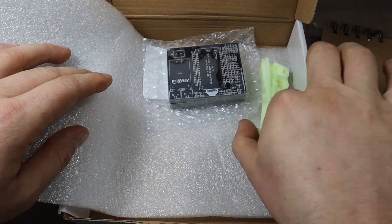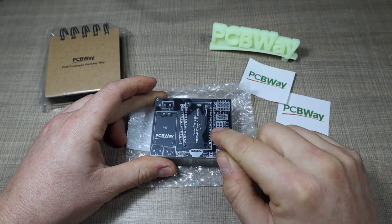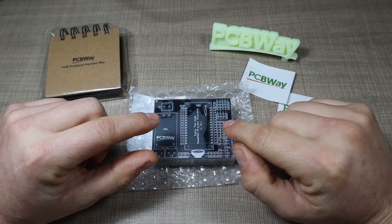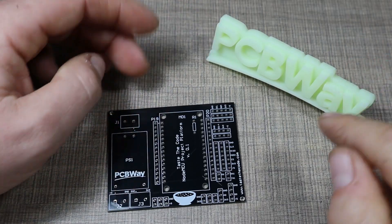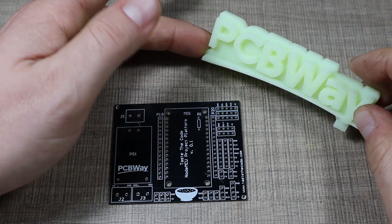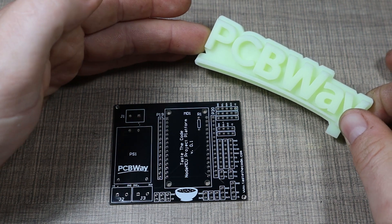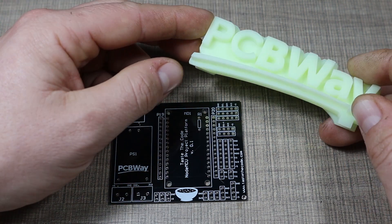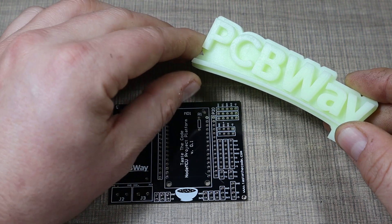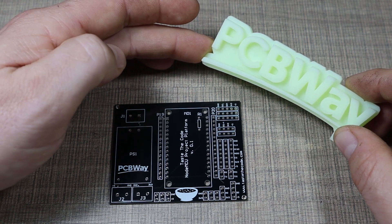I've partnered with PCBWay to create a project board that I can reuse for this type of project. PCBWay sent some awesome gifts, so I want to thank them for that and for always providing awesome quality PCBs. As you can see, PCBWay not only provides great quality PCBs but also really awesome looking 3D prints. I'm personally not into 3D printing yet, but if you are, be sure to check them out — you can order and manufacture awesome parts for your projects, and not only 3D printing but also CNC machining, so they've got you covered for anything in terms of manufacturing.